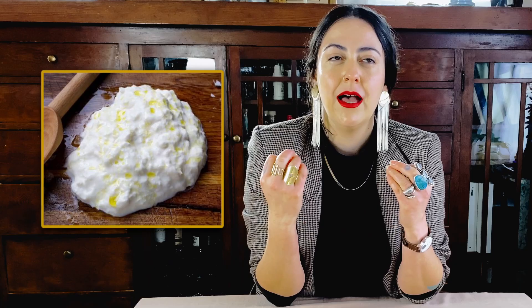Stracciatella translates to 'little rags' in Italian and can reference three different foods from three different regions. We have a cheese from Puglia in the south, which was created from the leftover shreds from mozzarella production soaked in cream — maybe the inverse of burrata, which has mozzarella on the outside with cream on the inside, whereas this is shredded mozzarella with cream around it.